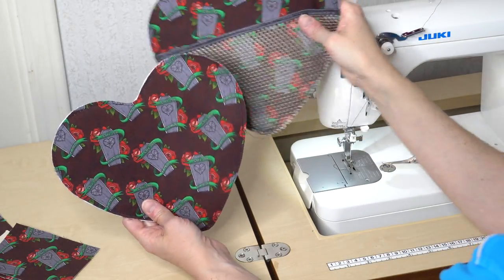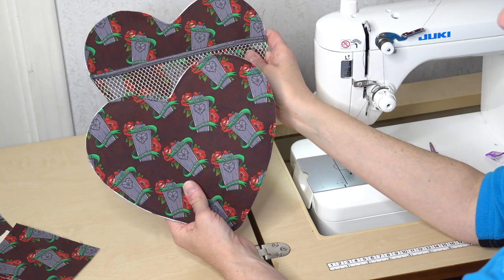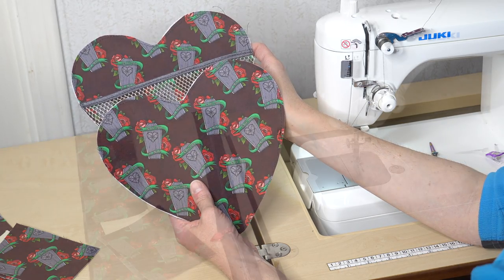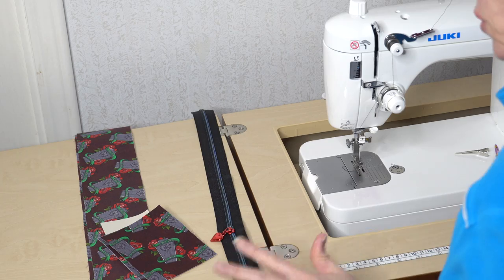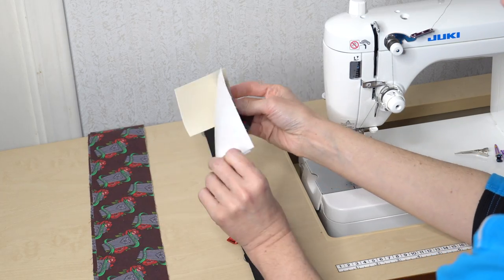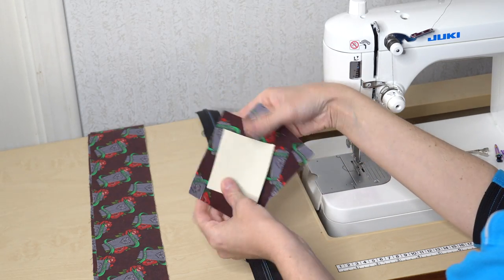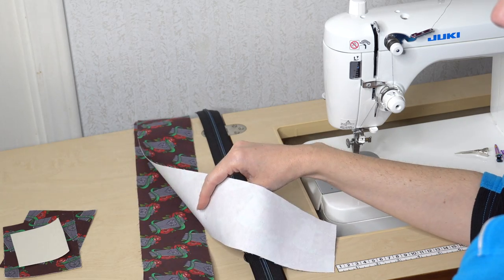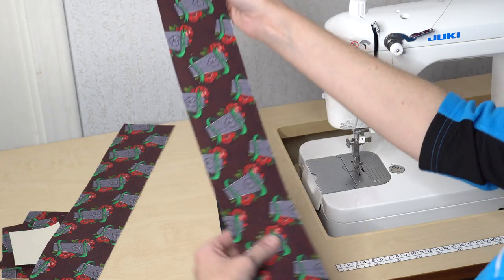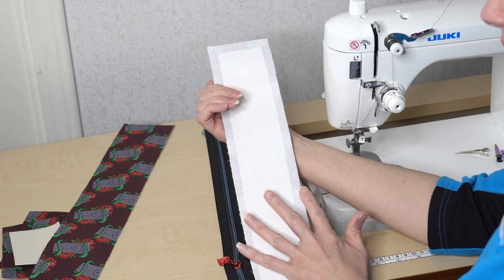Now that the fronts and backs are attached, set them aside and start working on the zipper gusset. Pull out your zipper gusset pieces — the two bottom gusset pieces, that heavy stabilizer piece, and the two zipper gusset panels. We're going to start with our exterior.